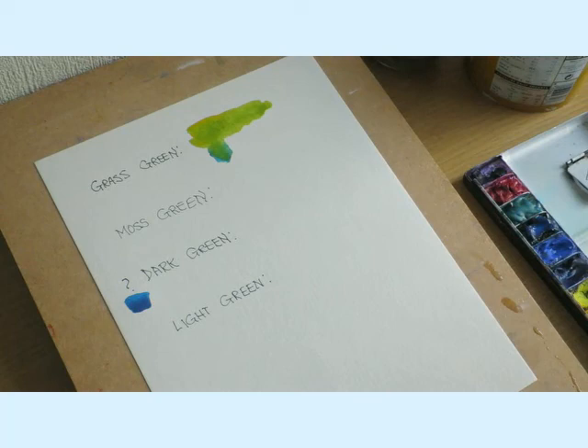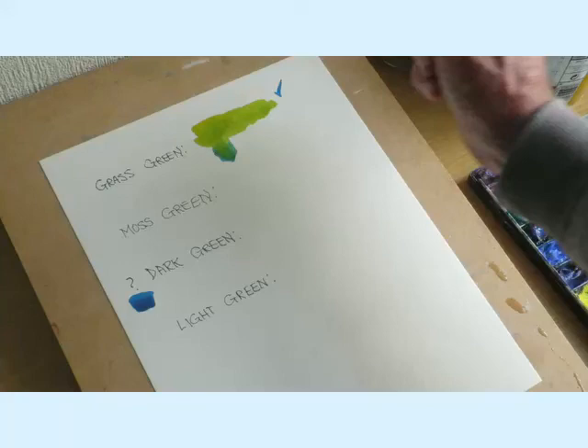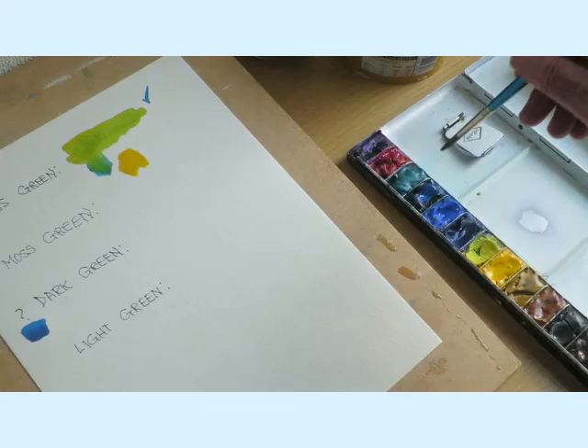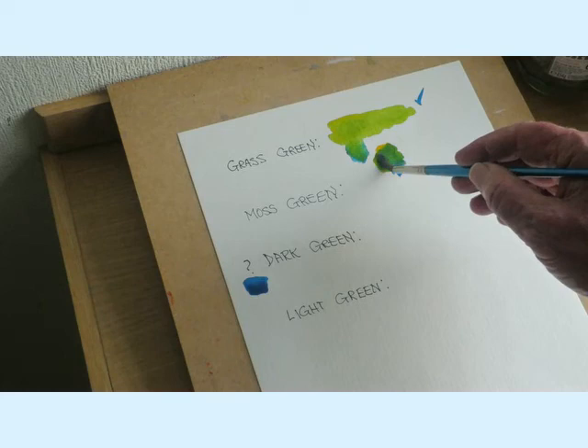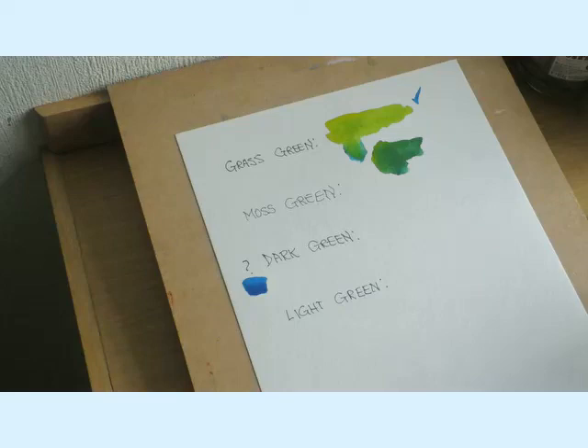Now I'll show you what happens if you put too much blue in. So I'll mark this good result first - this is what I want. Now I'll show you what you don't want. You start off again with the yellow, then you take too much of the blue and start to add it. Look at the difference - that's not grass green. So be very careful.